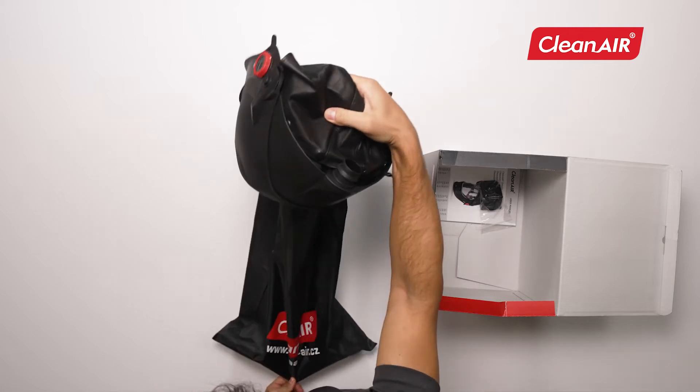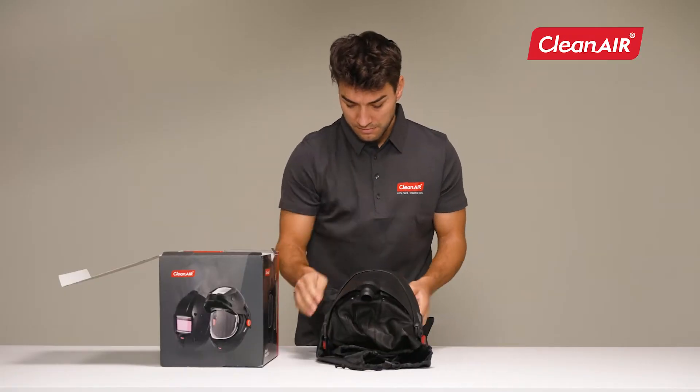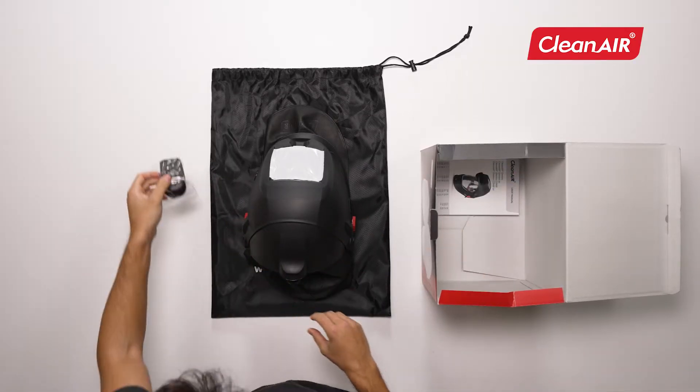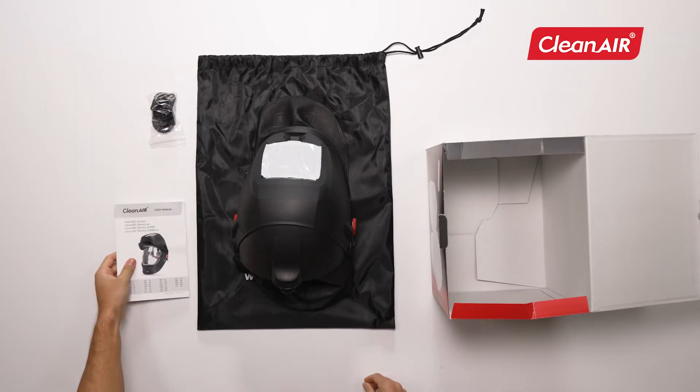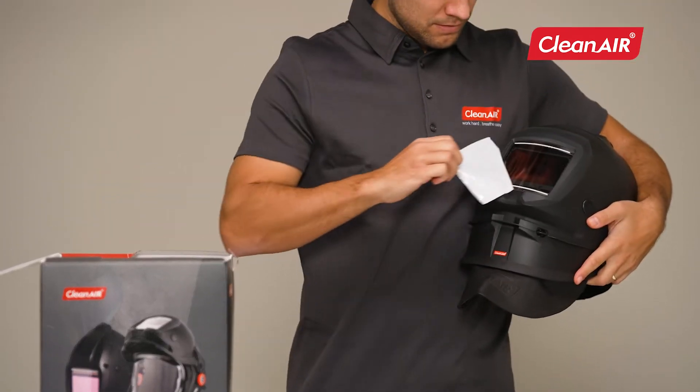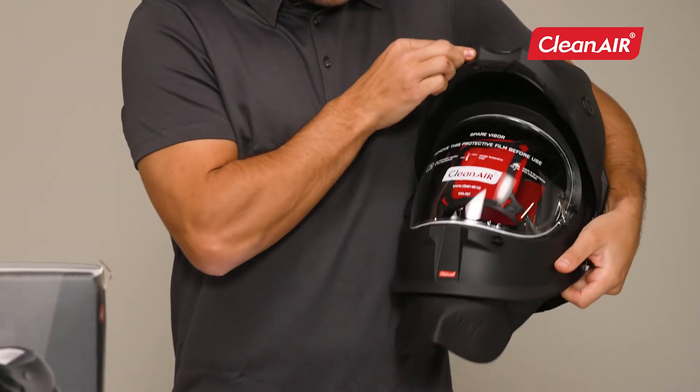The package includes a welding helmet in a protective bag, hole plugs for after removing the welding shield, a helmet holder, and a detailed user manual in your language. Remove the protective foil before first use.